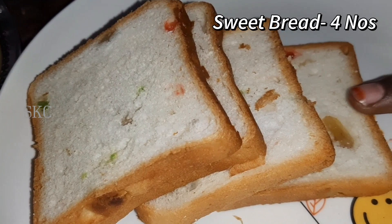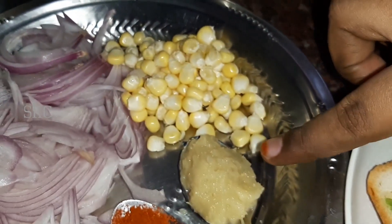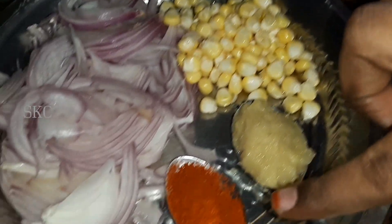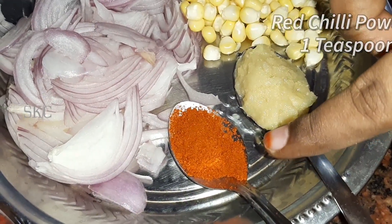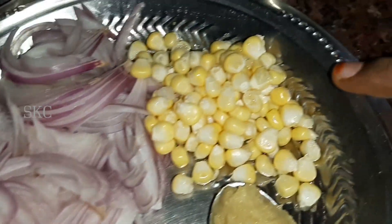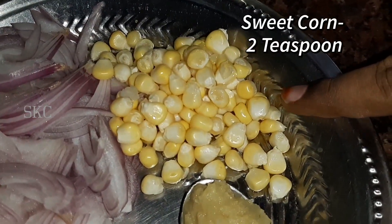4 slices of bread. 1 teaspoon of ginger paste. 1 teaspoon of chili powder. 2 teaspoons of corn.